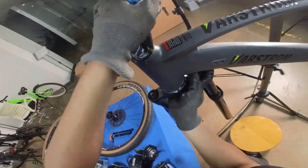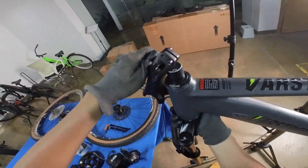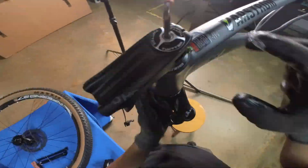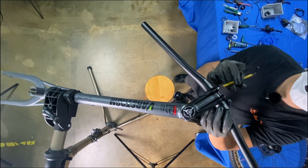Apply lubricant evenly. The front fork is installed. Next, install the handlebars to make it look more like a real bicycle.